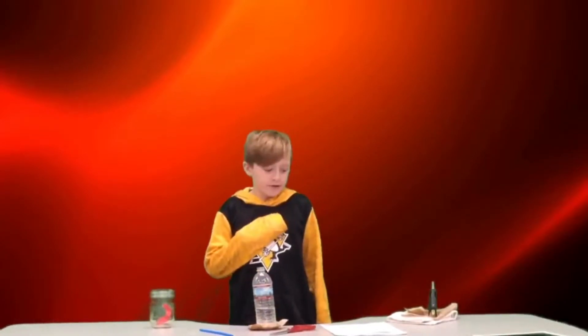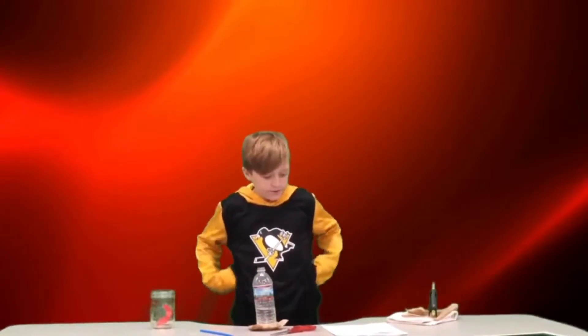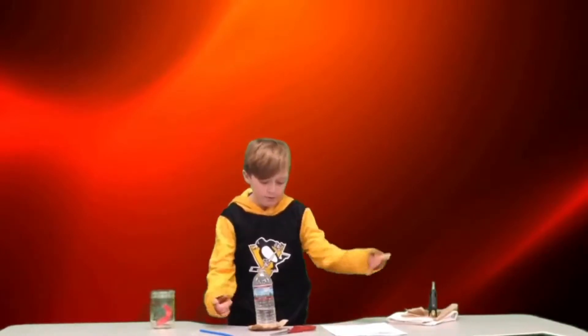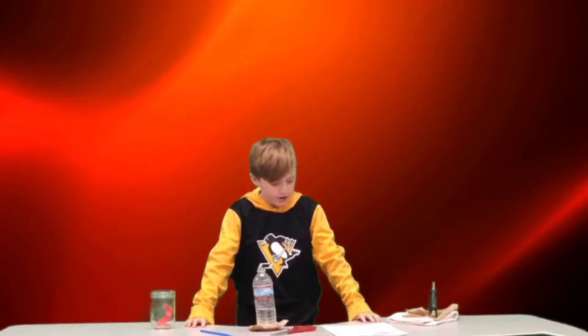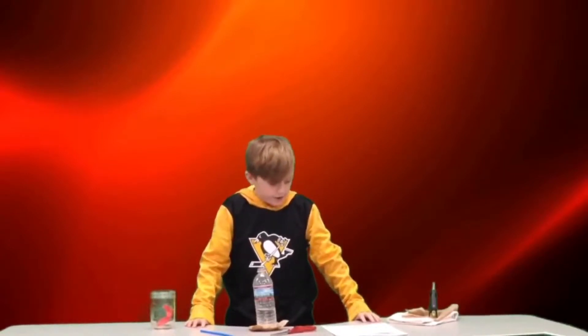My name is Nick and I'm doing the air pressure experiment. The ingredients you will need are one plastic bottle, a straw, a glass cup, a balloon, water, and hot glue.